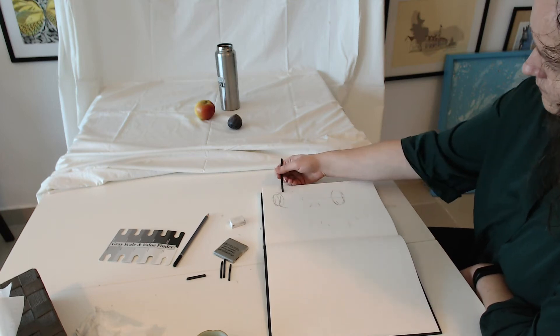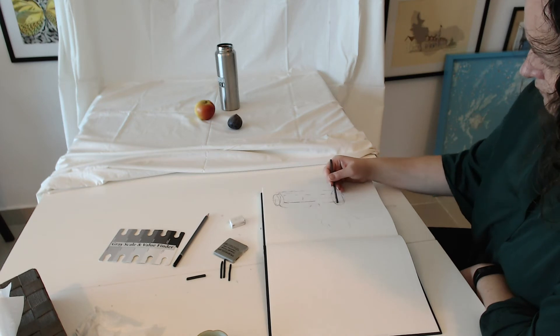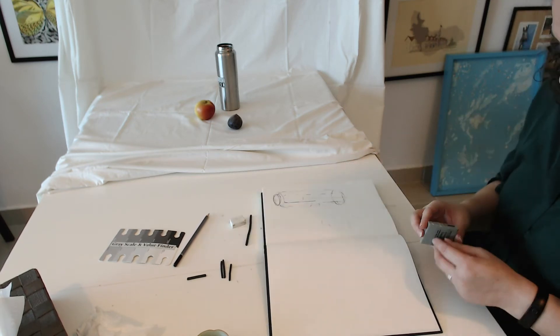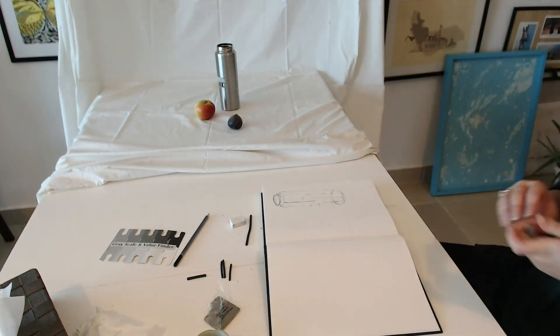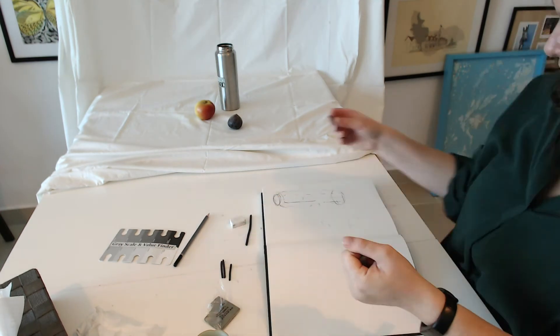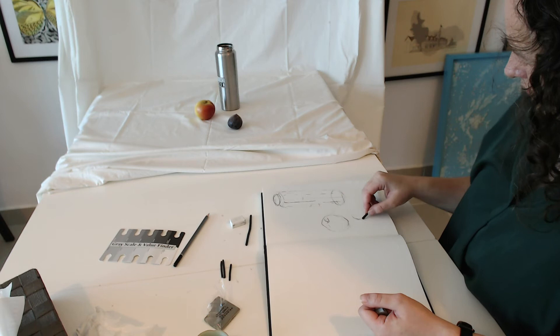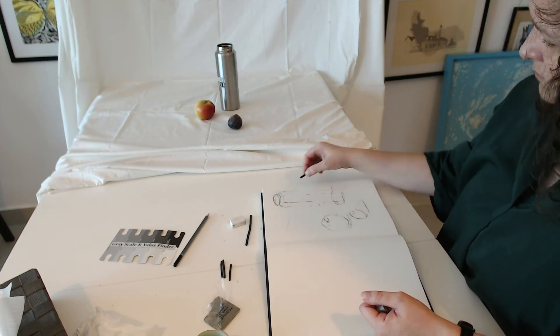Build up details of your objects on your page and prepare your kneaded eraser. I like to pick up just a part of my kneaded eraser so when it gets really dirty I can just pick up a new part. You need to make it warm and knead it a bit so you can hold it in your hand while you're drawing more of the details.